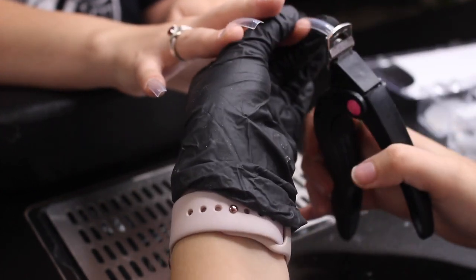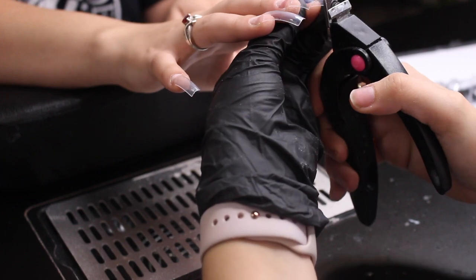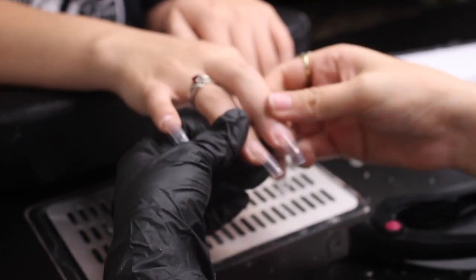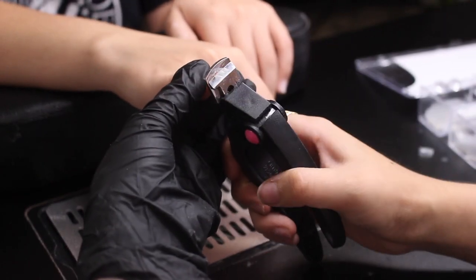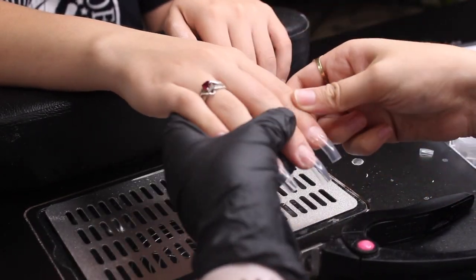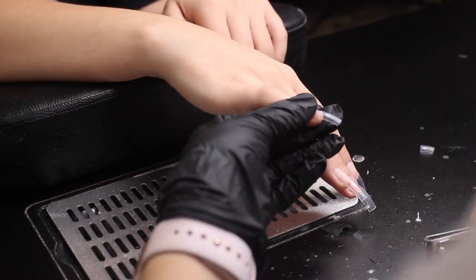Now I'm going to go ahead and cut the tips to her desired length. We will be doing a stiletto set. I already sanded down the nails to remove all the shine and oils before applying the tips.